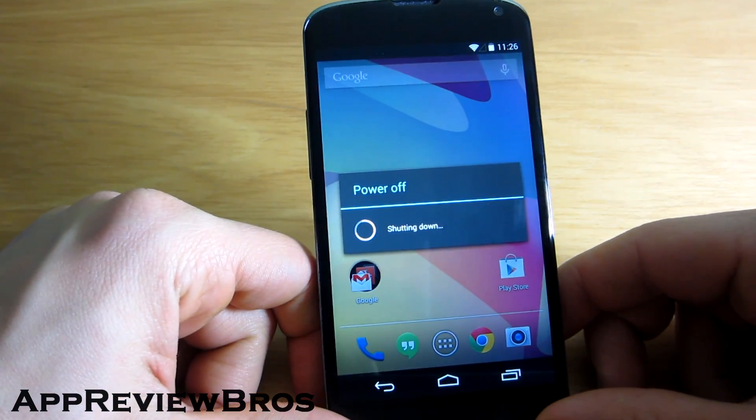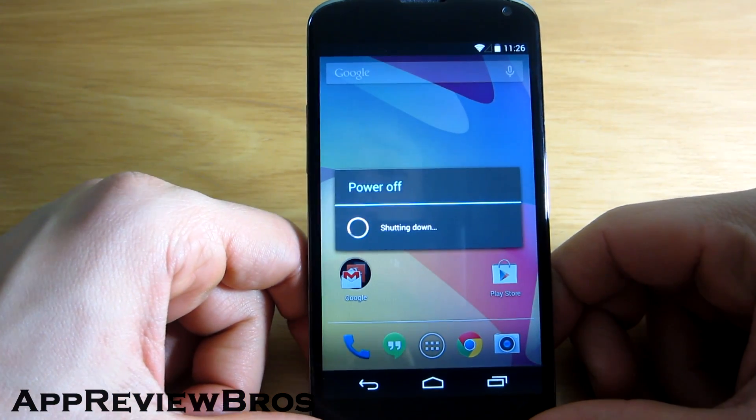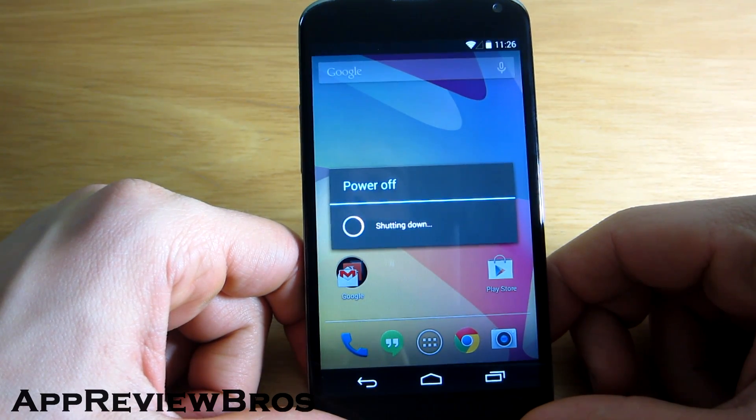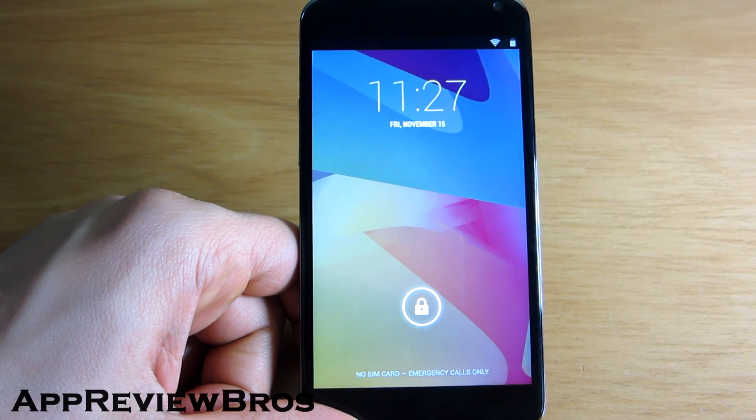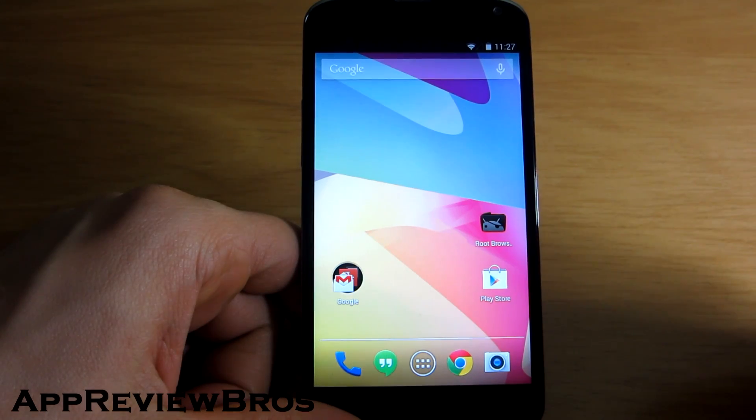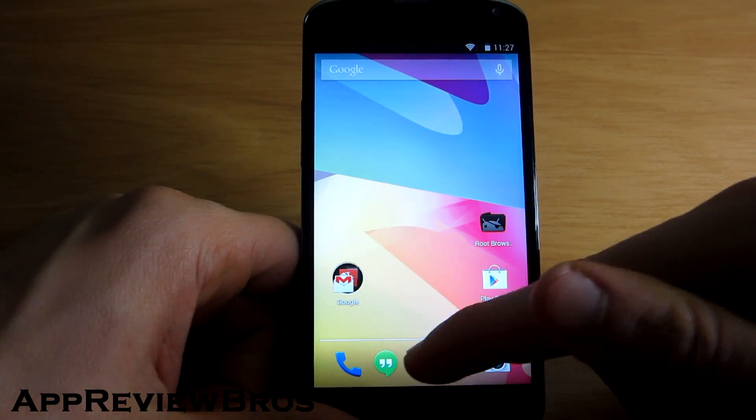Now you have to reboot your device for the changes to take effect. After that you are going to have no on-screen buttons and you will need to navigate with the new application that we installed before. And now we have booted up and as you can see there are no on-screen buttons anymore.